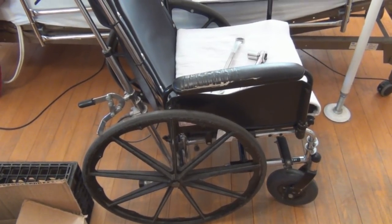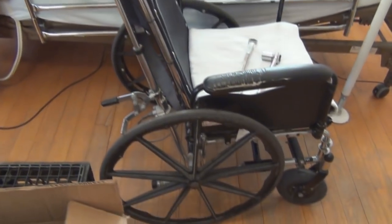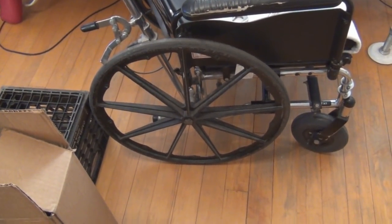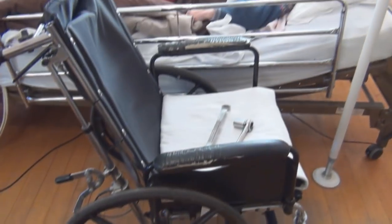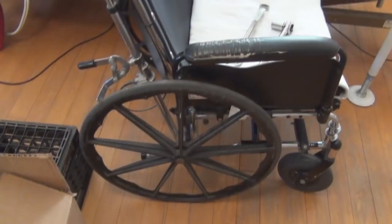Hi everyone, welcome to my channel. Hope you're enjoying your Thanksgiving, but for me I'm about to change the large wheels on my mother's wheelchair. She's in bed for the time being while I hopefully get this done.